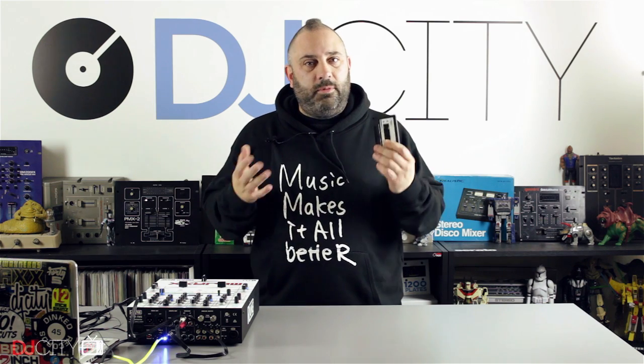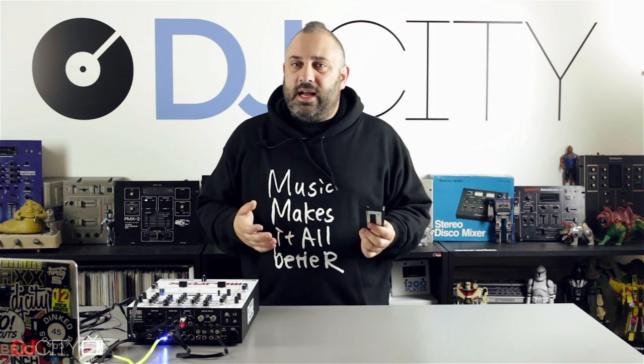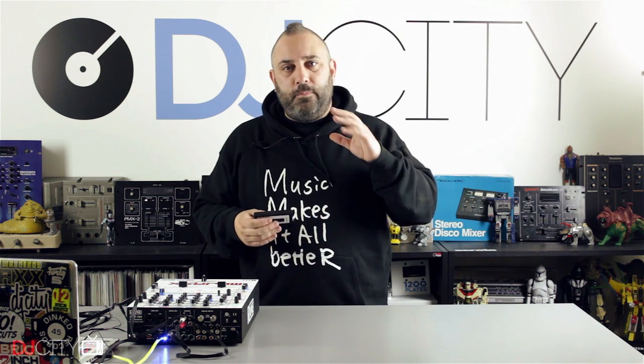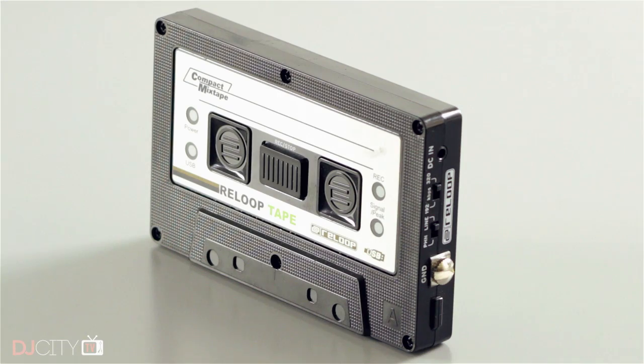I also get tips and requests not only from you guys and girls who watch the videos, but from people in the industry as well. The Tape is not a new product — it's been around for a couple of years. Over that time I've been dealing with this guy Matt who works for the UK distributor of Reloop. He DJs himself and constantly for two years he's been saying, 'Mojax, you need to try the Tape — I use it myself, I've been using it for ages, I really like it.' So eventually I gave in and said, 'Yeah, alright, send me the Tape.'